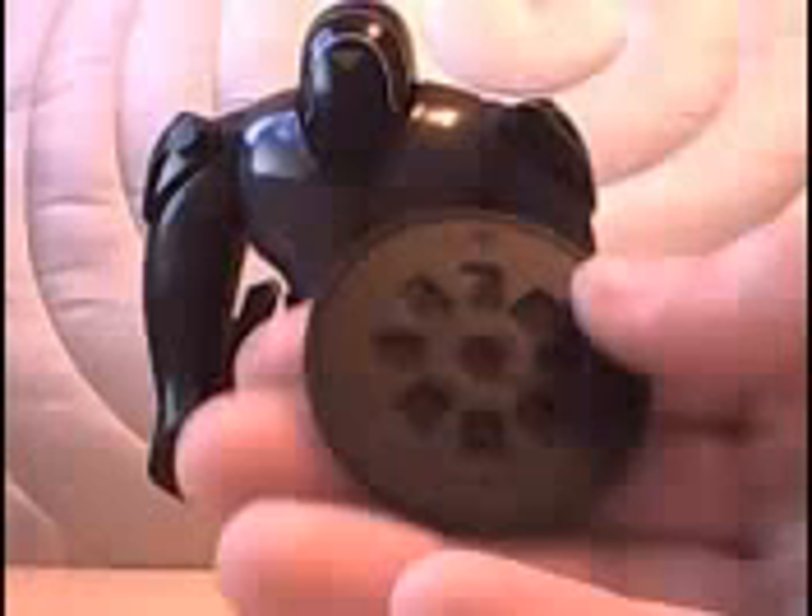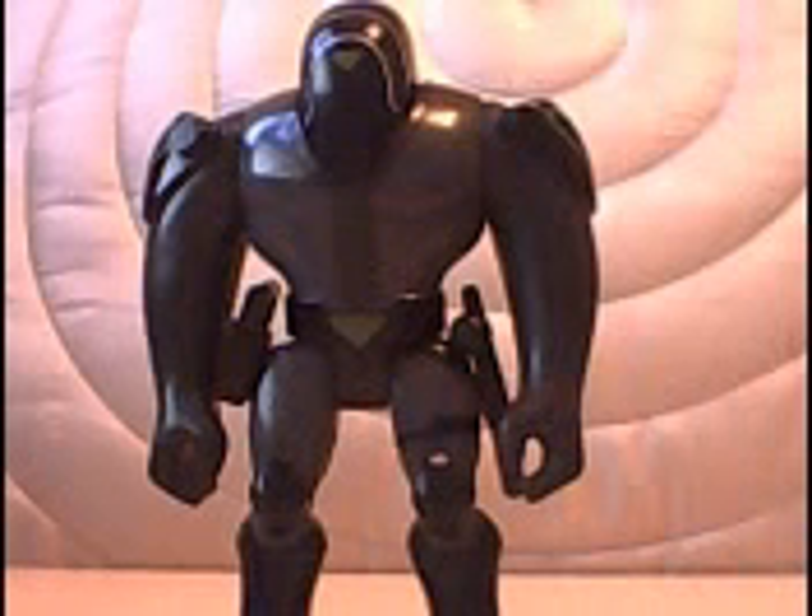Yeah, the Omnitrix is a bit of a waste of money really. Oh, and you also get a hologram, but I've lost that.